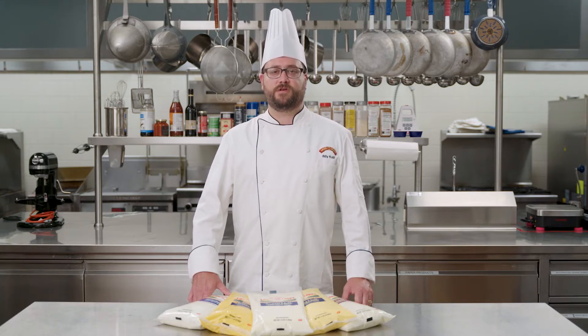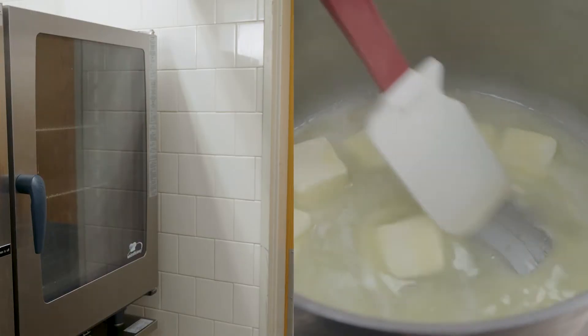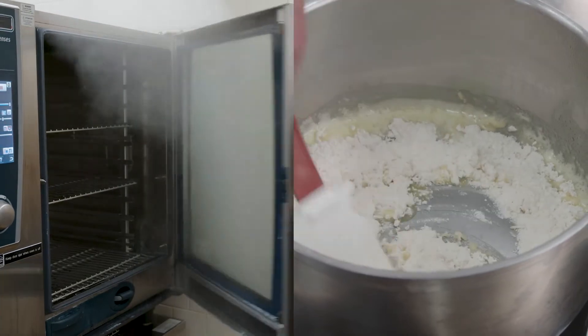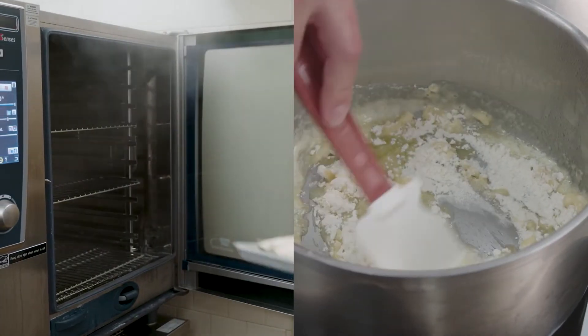When you make cheese sauce by hand, first you grate some cheese, then you melt some butter and whisk in the flour to make a roux. By comparison, we just place the boil-in-bag pouch of Land O'Lakes sauce into a steamer.